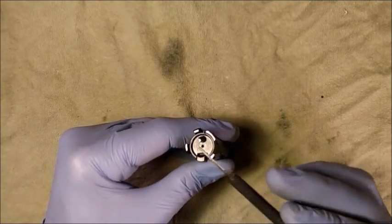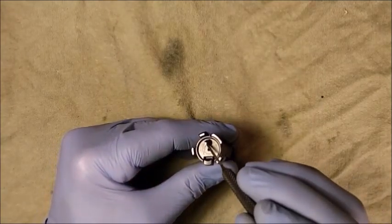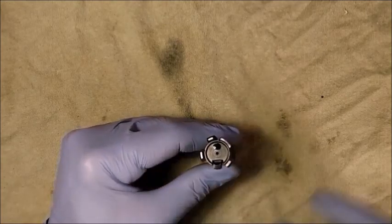In order to remove the ejector, we must first drift out the ejector pin.